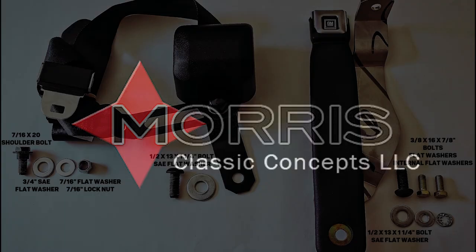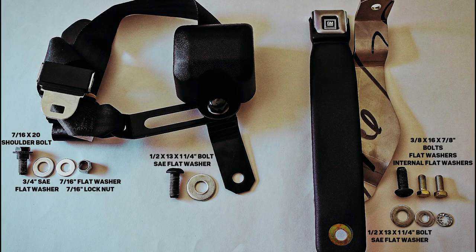From Morris Classic Concepts, here's our instructional video to help you install your new three-point belt. The parts shown here are for the driver's side install. The parts in the kit will be doubled for the passenger side install as well.